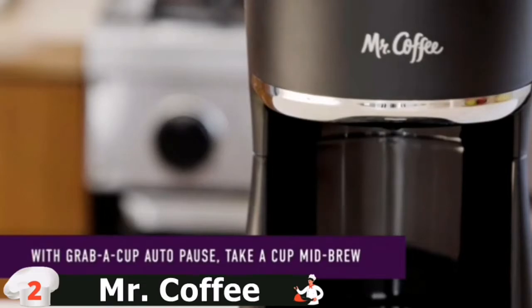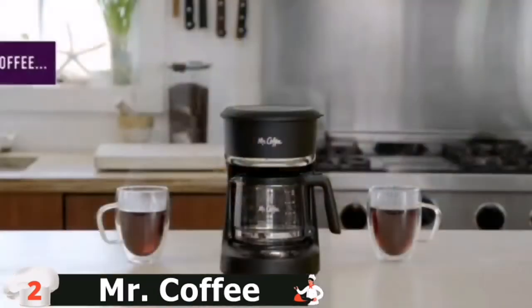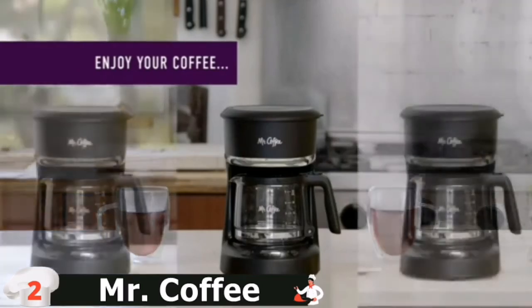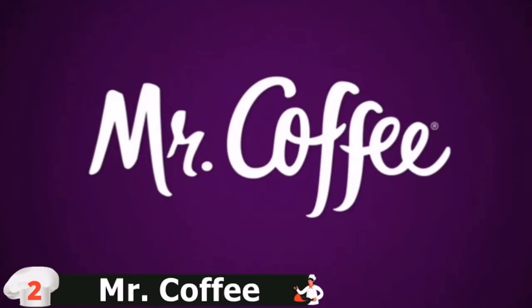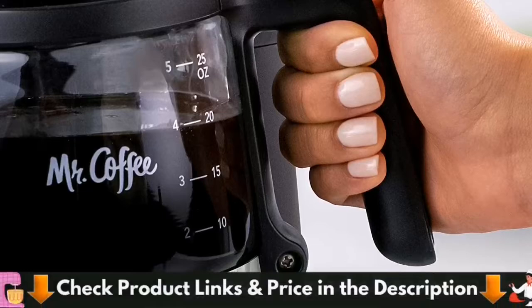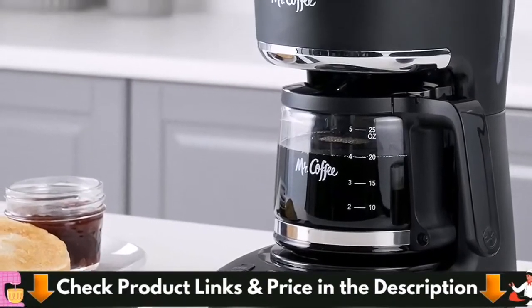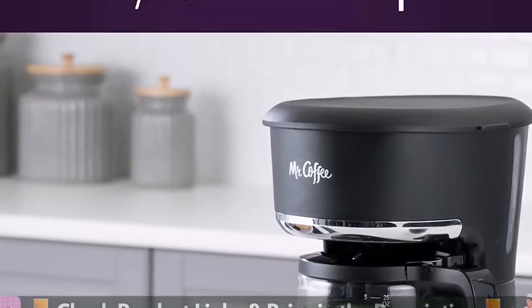In addition to being programmable, the Mr. Coffee 5 Cup Programmable Mini has a 2-hour auto-shut-off. If you don't like to start your day early, it can be hard to remember everything — with this feature, your coffee maker is the last thing you have to think about. You can also pause the brew cycle; you don't have to worry about spilling your coffee. Take the carafe out and the machine will stop any drips.